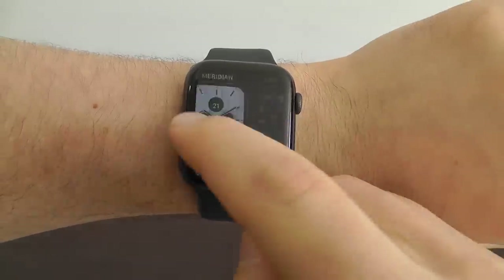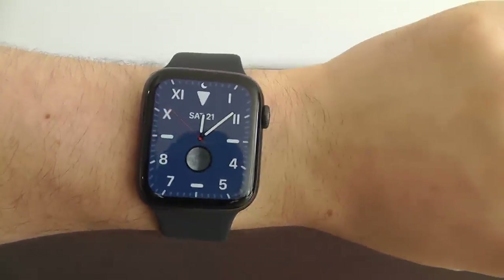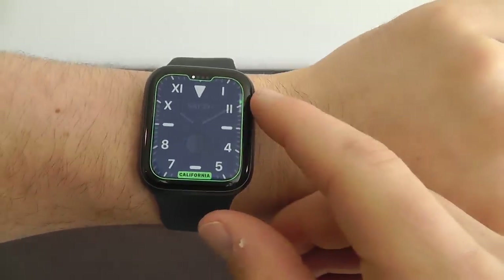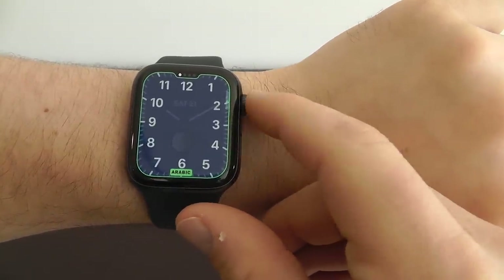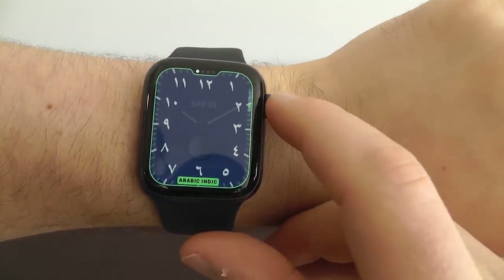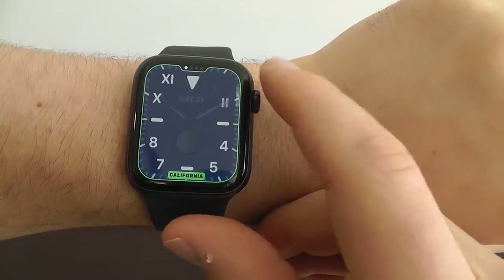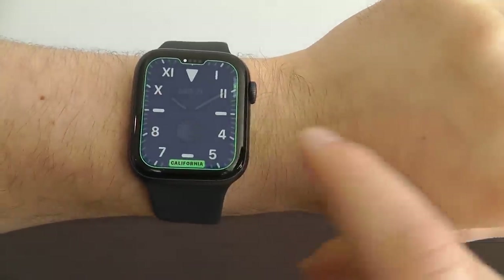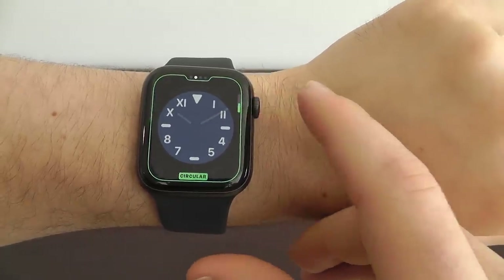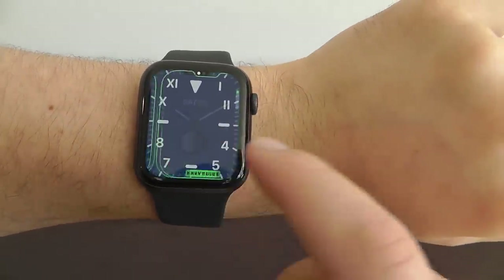We also have the new California watch face. I really like this design — it's a nice blue design with Roman numerals. If you go in to customize it, there's a variety of different ways you can set it up: with numbers, or different types of alphabets. You can also make it not just full screen, but also circular.